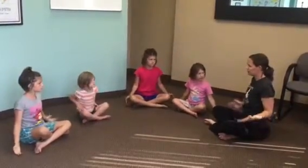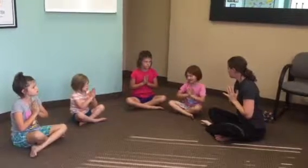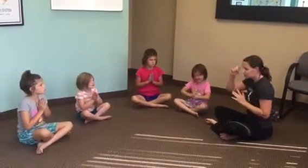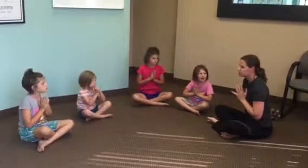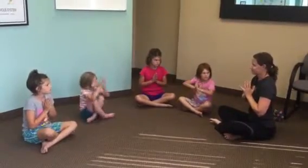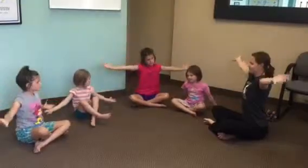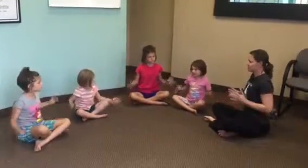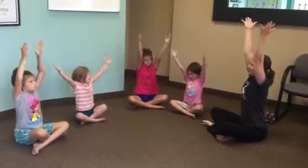Hands to your heart. Now picture yourself really strong — strong with your muscles, strong in your mind, telling yourself 'I can do it,' strong with your emotions. Picture that strength. Deep breath in and out. One more, deep breath in and out.